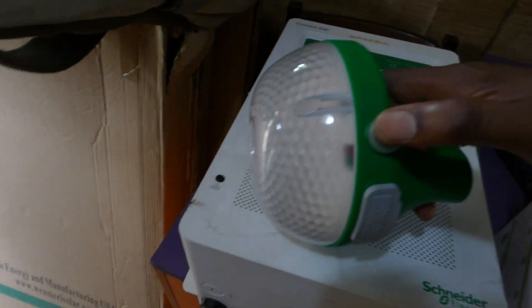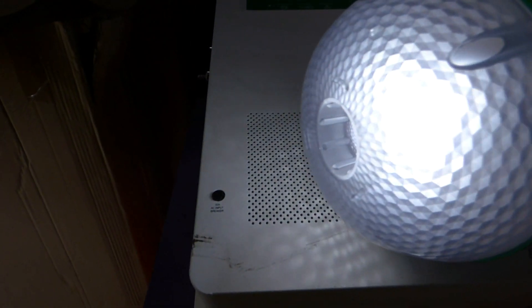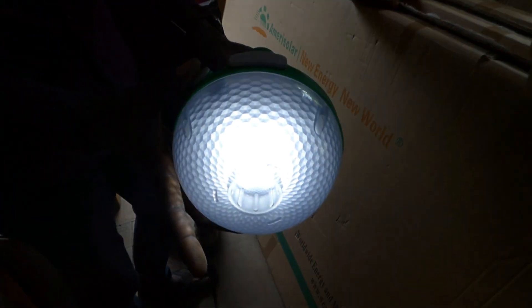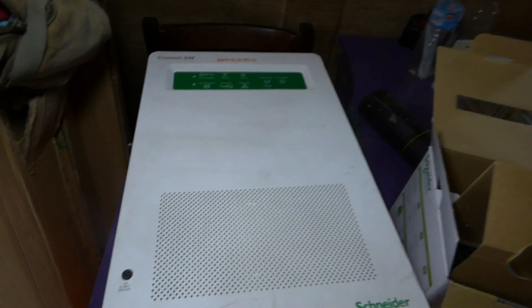He dropped it — I'm not going to drop it because we're going to send this to the Niger Delta. One thing I didn't realize was the lights have three settings. So you push the first button, that's the first setting, push it again and it gets brighter, push it again and it gets even brighter. It has three different levels of brightness.